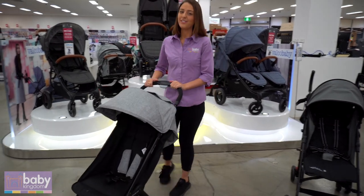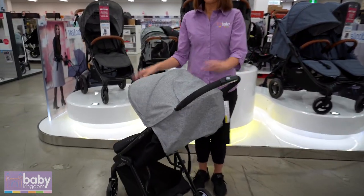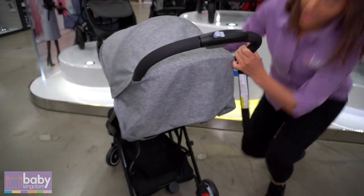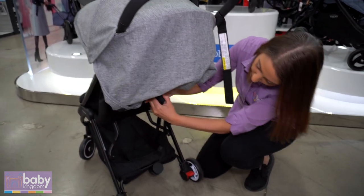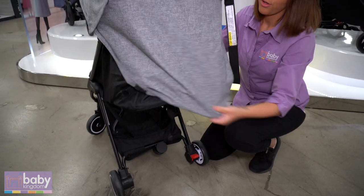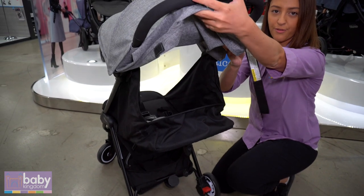Next up we have the Steelcraft Stroll Light. In your canopy you have a ventilated peekaboo. To recline, just at the back here you're pulling down on the strap — pull down. You can also lift up the back for that bit of extra ventilation.